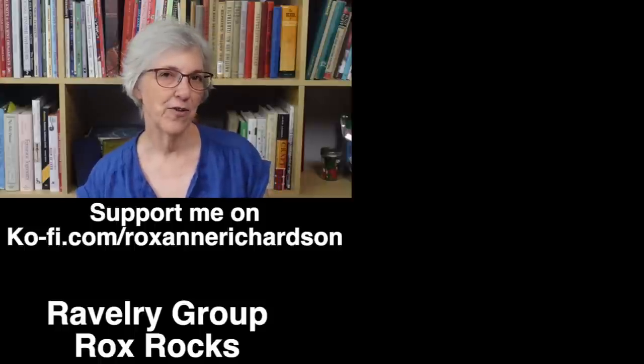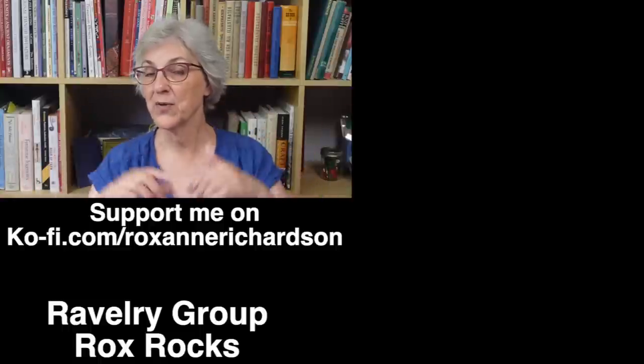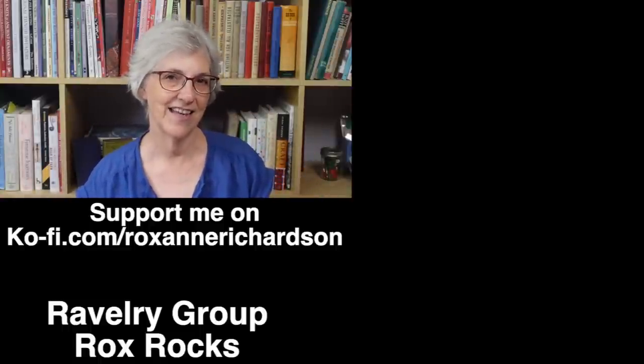Well, that's it for this week's Casual Friday. If you have any comments or questions about today's video, or suggestions for videos you'd like to see in the future, you can leave those down in the comments below. Thanks for watching and I'll see you next time.